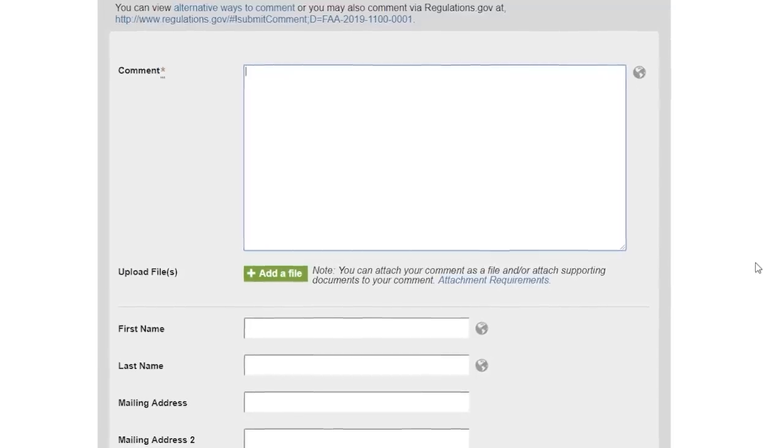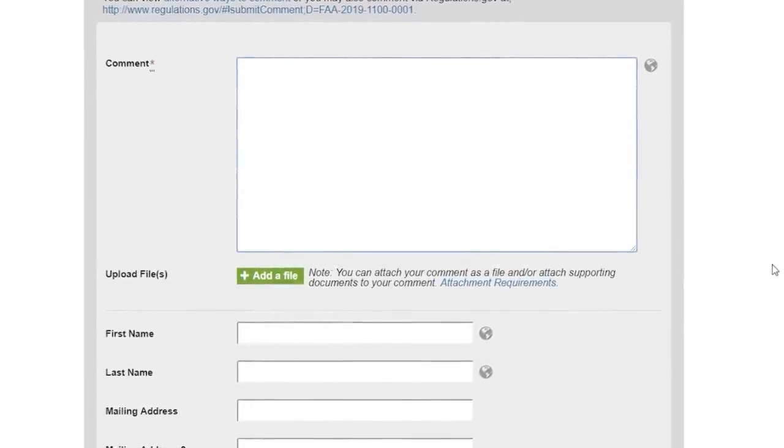We'll put some links down there and some videos that we've done on how to structure an effective comment. Time is of the essence — March 2nd is when the comment period closes. So please check out those links. It's going to help Flight Test, but more importantly, it's going to help the hobby. It's going to help aviation as a whole and innovation. Thank you guys so much, and now back to your normal video.